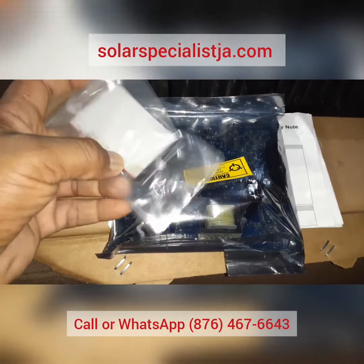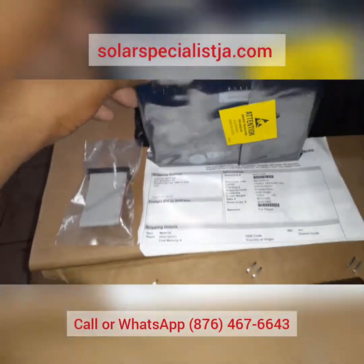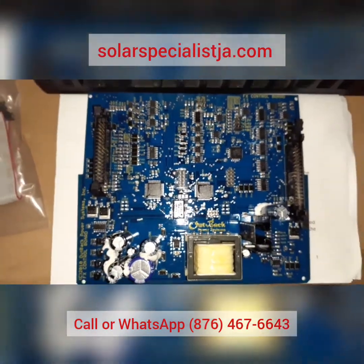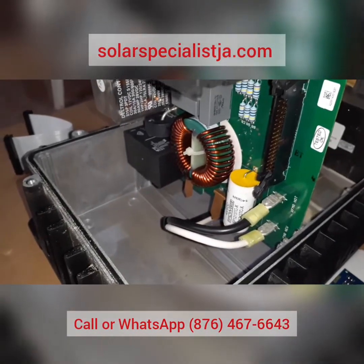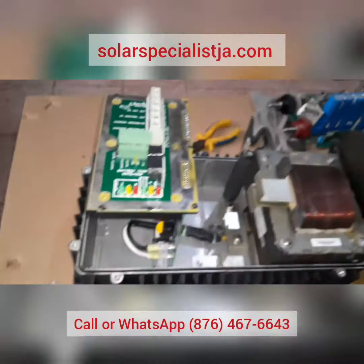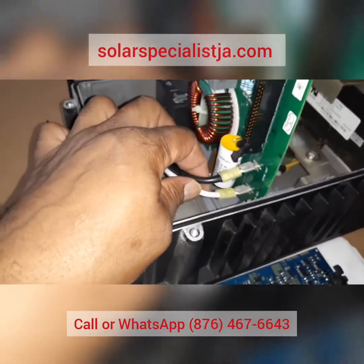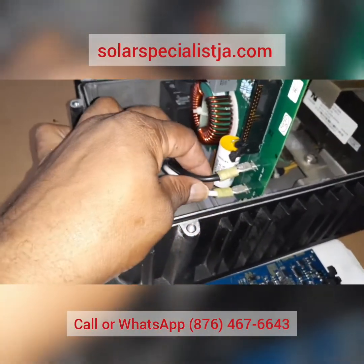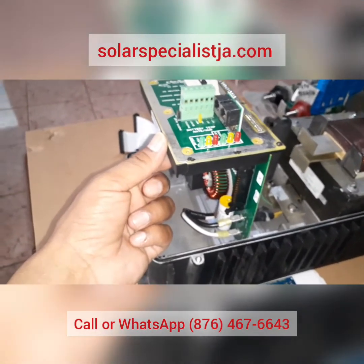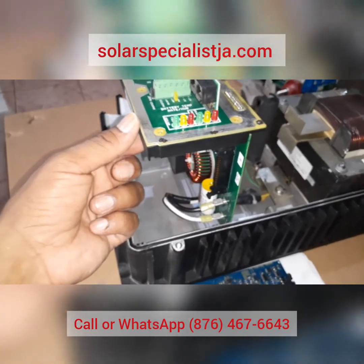Here we have our new board from Outback — they shipped it out quick and fast. It comes with a new ribbon and all sealed in plastic. Here's our new board and we're just going to slide this right back in. Before doing that, I want to show how easy it would be to replace any other board on the unit. The only thing holding the AC board in the chassis are these two wires from the transformer. Once you wiggle those off, that board would be free. But we're going to leave it in — we're just replacing the control board.